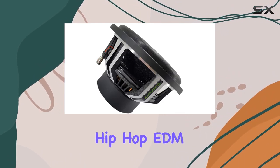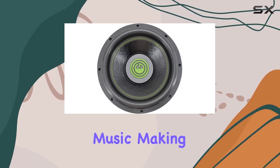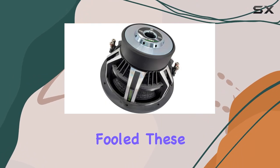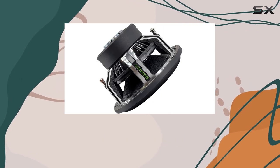Whether you're playing hip-hop, EDM, or heavy rock, these subs will bring out the best in your music, making every drive a live concert experience. The sensitivity rating of 85 dB might seem modest, but don't be fooled. These subs are efficient and effective, delivering powerful output without needing excessive power.